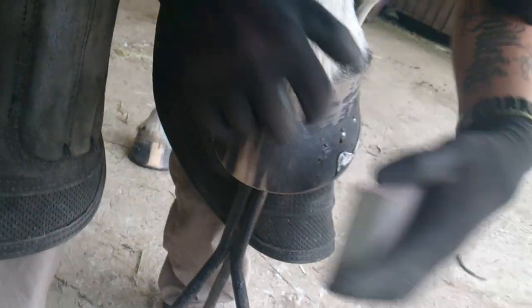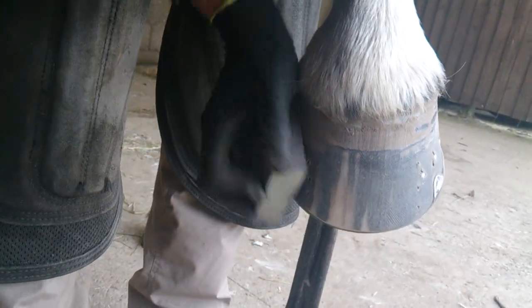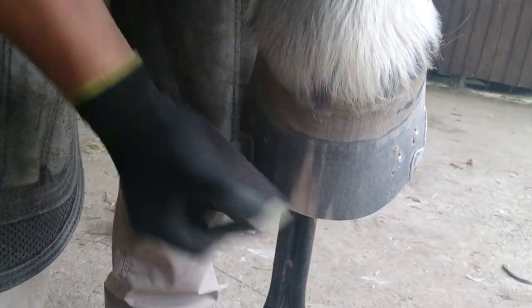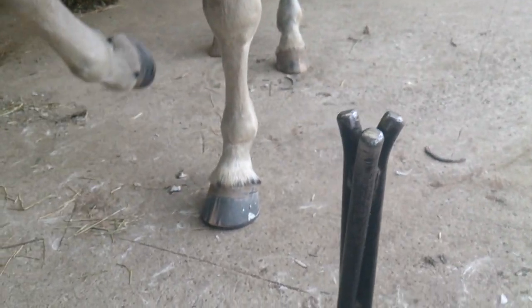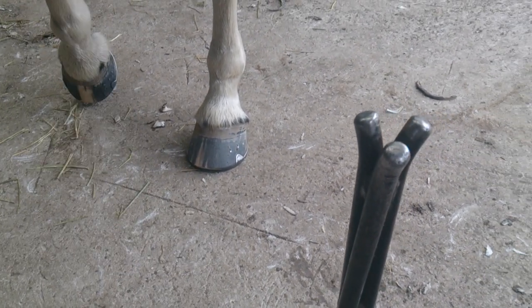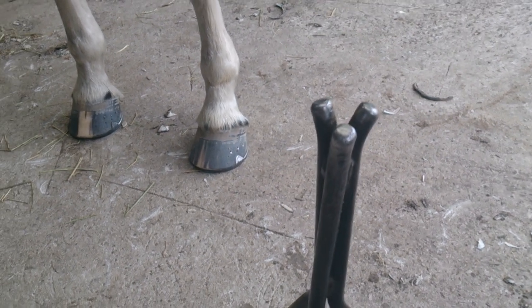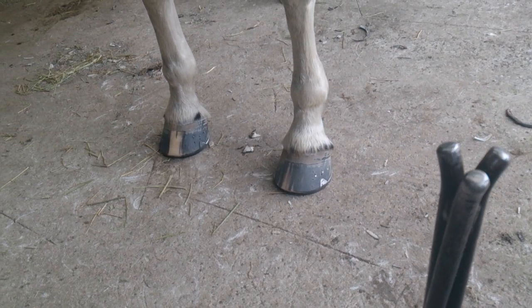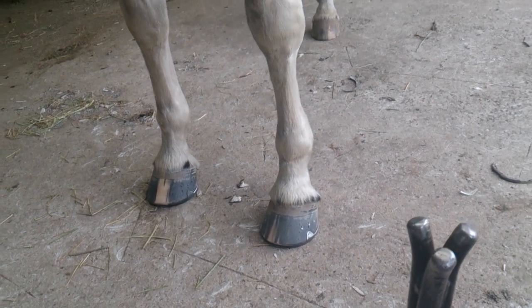Just going over with the sanding sponge. Literally no more rasping needs to be done — I've done all the rasping in my trim. I don't need to polish the hoof because unless I buy a finishing rasp, I'm never going to get as decent a finish as I got with my original trimming rasp. So I don't see the point in using your clenching rasp for finishing.